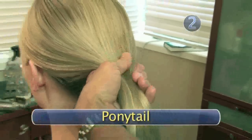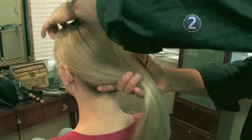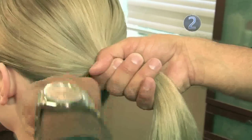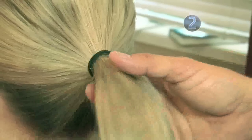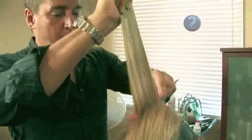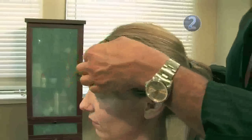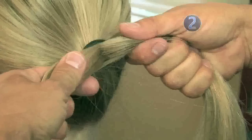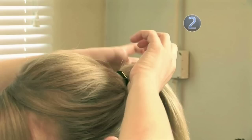Step 2: Create a ponytail. Brush your hair away from your face and gather it into your hand. Wrap a coated elastic band around your hair, separate your ponytail into two sections, and gently tug to secure the band. If you want extra volume, tease the hair at the crown before gathering it into a ponytail. For a softer look, pull out a few strands around your face. The ponytail is the foundation of your knot, so make sure it's right.